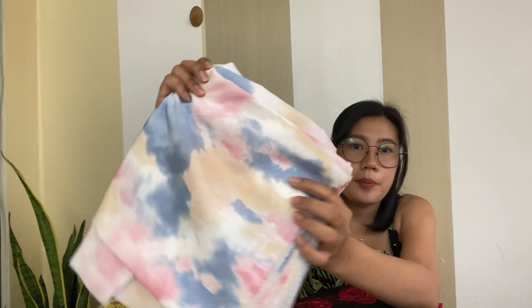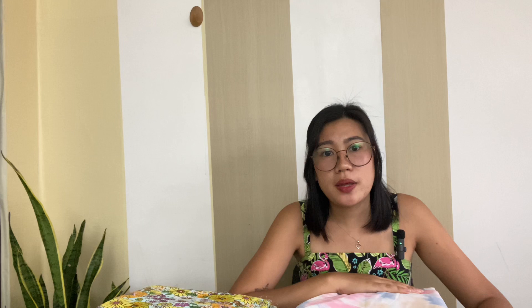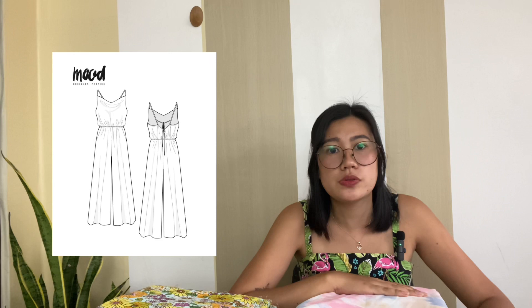Moving on to the sixth fabric — this printed matte silk with a tie-dye design. I have two yards of this. When I saw it on Shopee I wanted to make it into a cowl neck dress, and I found the Luna Jumpsuit pattern from Mood Society, which I plan to hack into a dress. I've been seeing a lot of cowl neck dresses on Pinterest and I think they are gorgeous — perfect for dates, vacations, even as a wedding guest outfit.